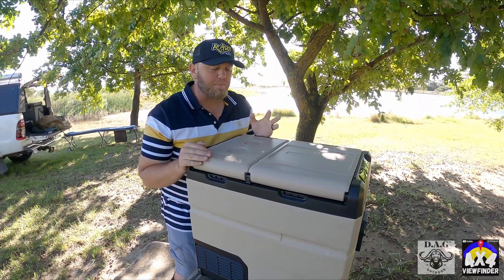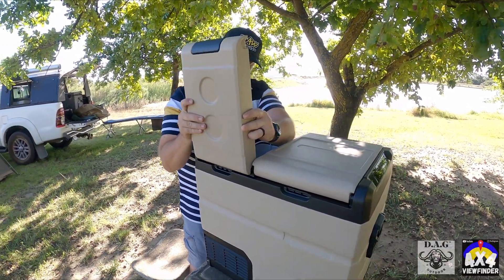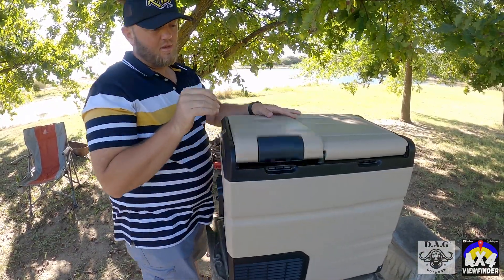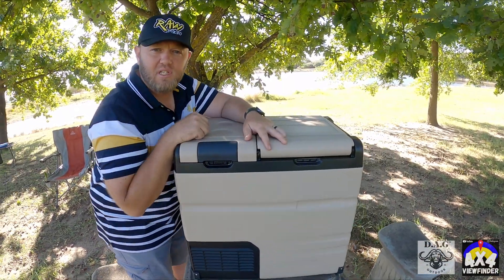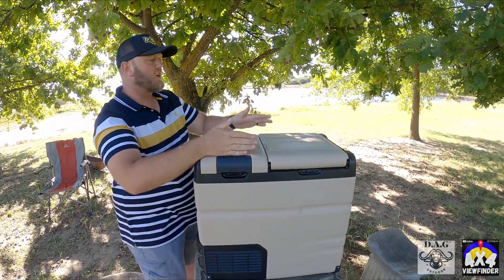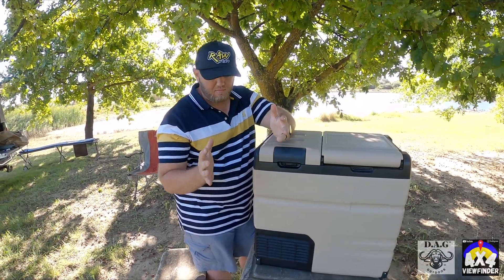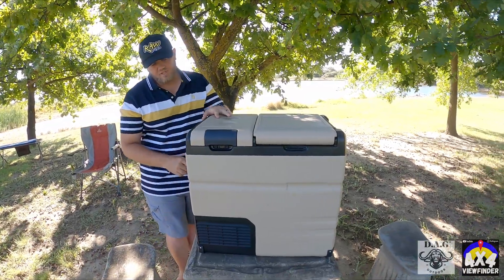Another feature I absolutely love is that you can take the lid, flip it around, flip it over, and you've got opposing doors — because not everybody's vehicle setup is the same. You might want the doors on a particular side because your fridge slides in and out on the left-hand side of your vehicle, or whatever the story may be. There are also a couple of other accessories that set this fridge apart from the rest.